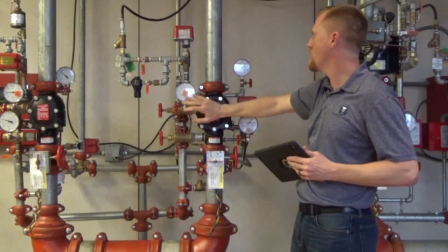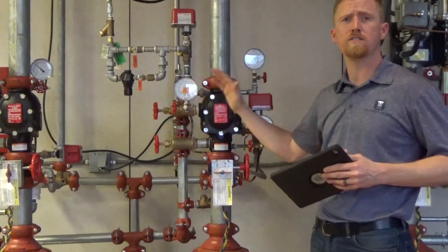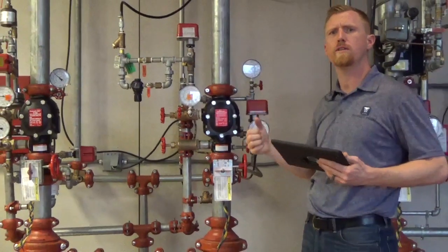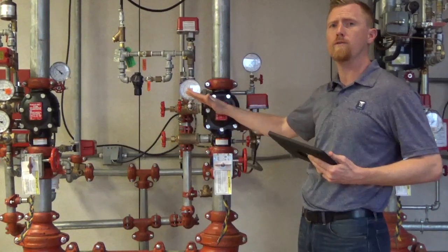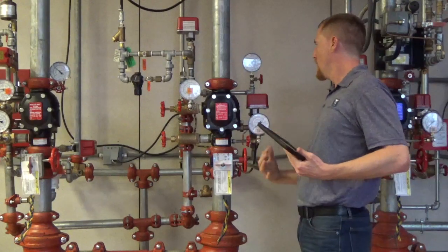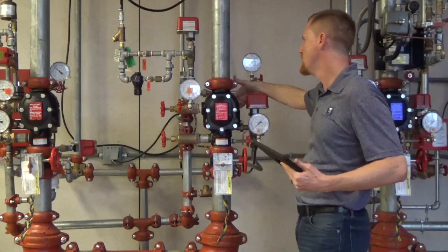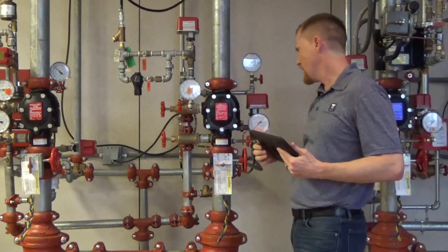One quick thing to note on the Victaulic Dry Pipe Valve: the set point is 13 PSI. That's pretty critical because whatever water pressure we're getting from the street, whether it's water hammer or just regular street pressure, we're going to be set at 13 pounds. That also matters if you're getting water hammer through the back of the valve — it's going to put whatever pressure back on that diaphragm chamber in the back, holding the clapper down. So that is a big advantage to this 768N Fire Lock Valve.